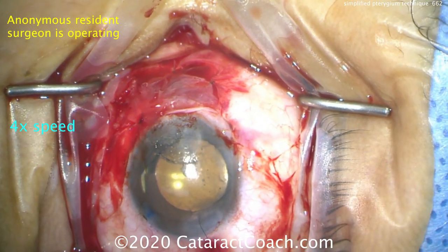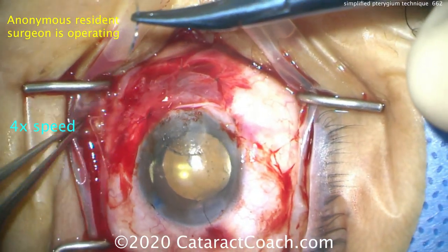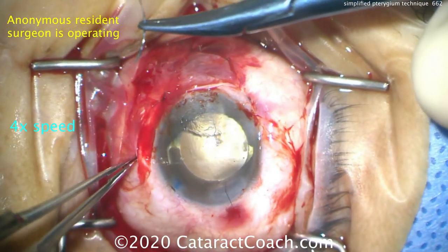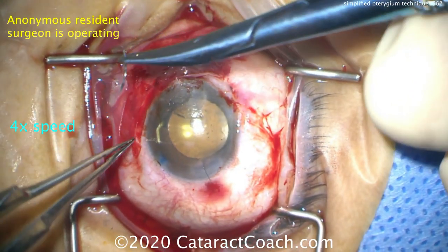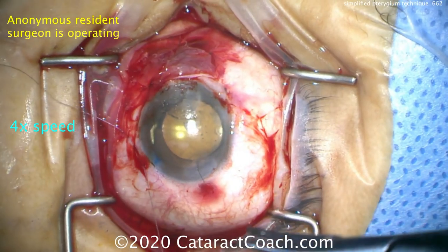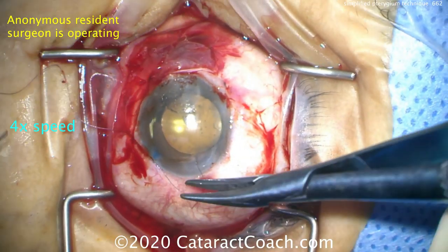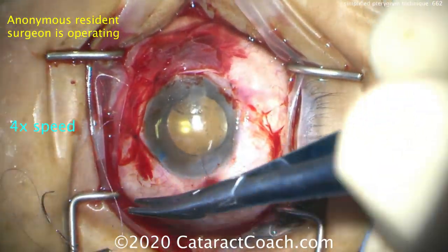This patient did beautifully. Simplified technique — what are the important points? One: inject lido with epi inside the lesion, inside the pterygium, before you're prepped — give the epi 10 minutes to work. Number two: dissect the tunnel underneath it. Number three: place the back end of a cotton tip in order to apply traction. Number four: use the crescent blade to carefully dissect that plane while the cotton tip's holding tension.